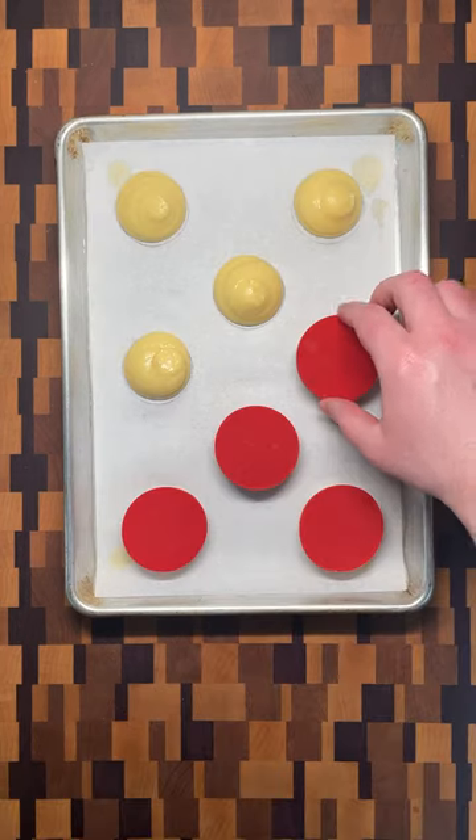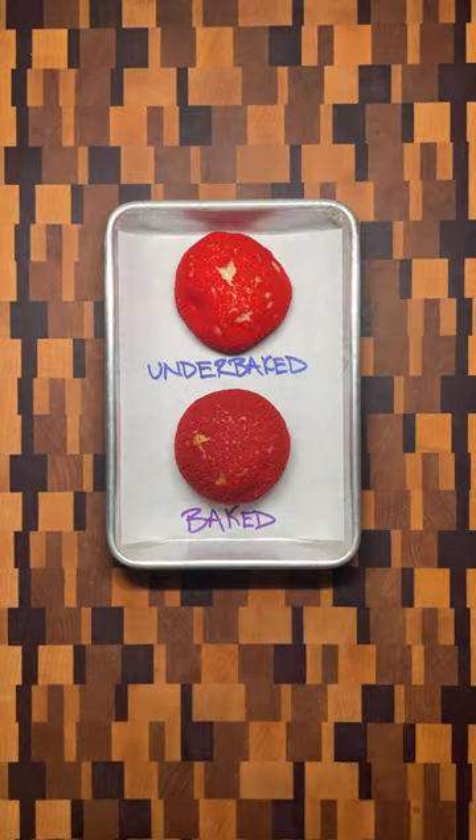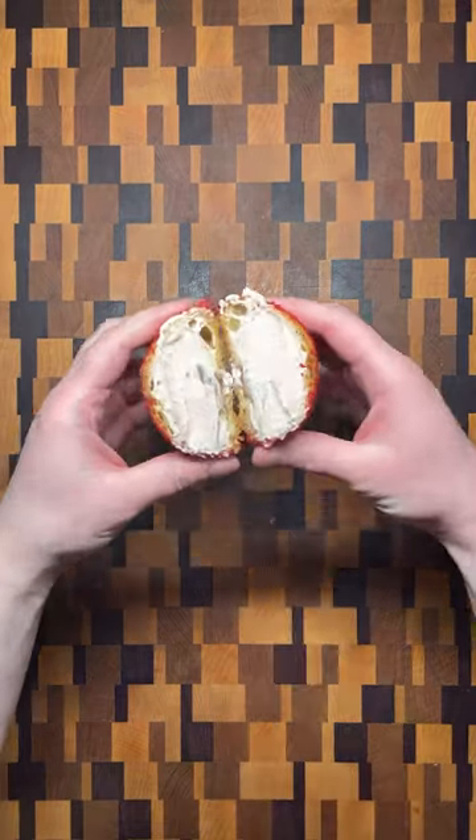Another round of breaking down my favorite recipes while showing how to avoid the most common mistakes. This time it's strawberry and chocolate cream puffs.